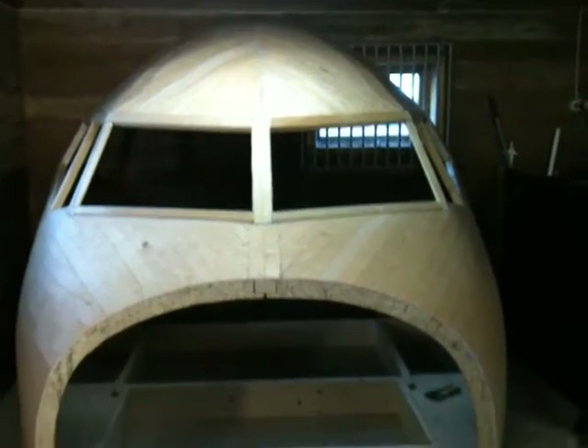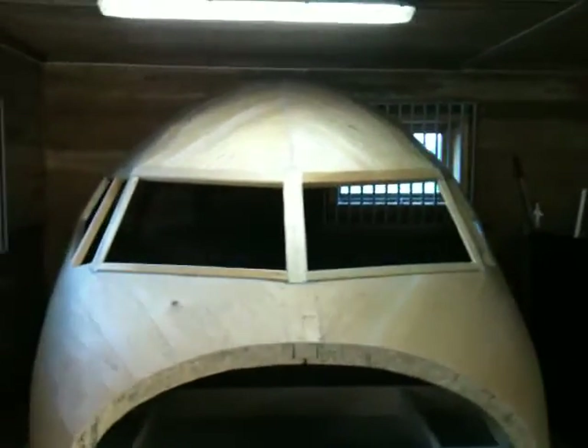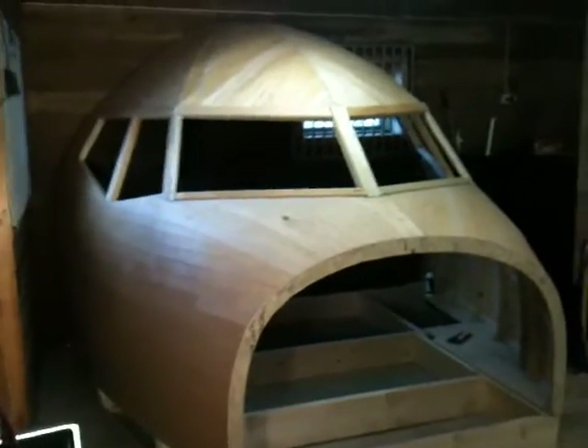I just wanted to show you guys — I'm super happy. It looks awesome. And now I'm wondering: do I cut up the eyebrows or not? I don't know. I'm thinking about it and I'm pretty sure I'm going to cut them out.